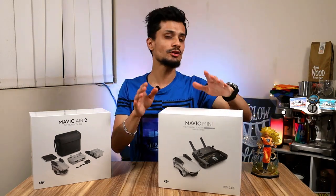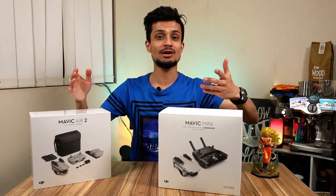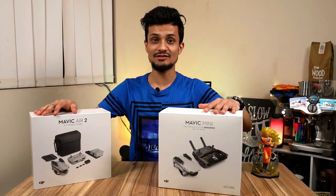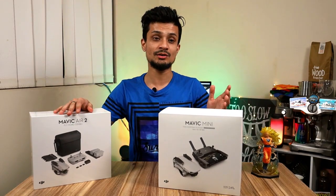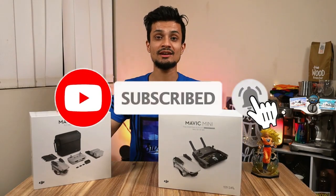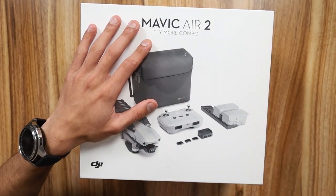The Mavic Mini only shoots at 2.7K, while the Mavic Air 2 can go all the way up to 4K at 60 frames per second, which is a massive improvement. There's also a price difference of more than a thousand dollars - the Mini is around $750 and this one is around $1700. If you're thinking about which drone to get, I'll be posting those comparison videos in the future, so hit that subscribe button to never miss out.